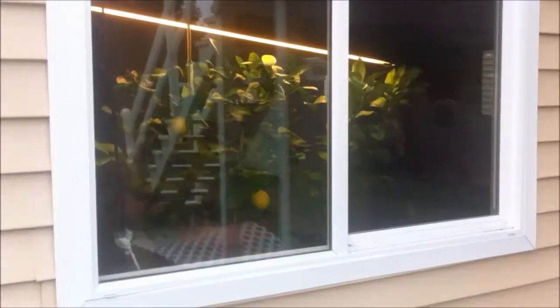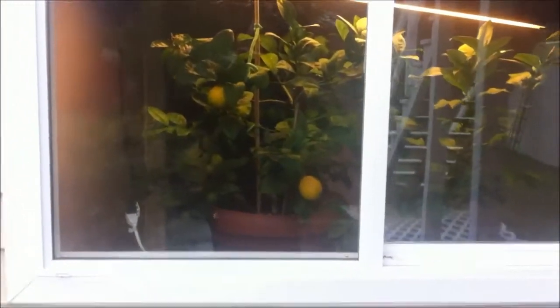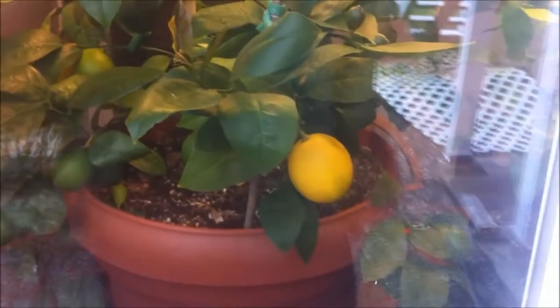Pretty exciting. Through the window there, you can see the other lemons I've got growing on their lights inside, so their temperature will be fine. You can see some of the yellow lemons — two more down there, so five yellow lemons on that one.